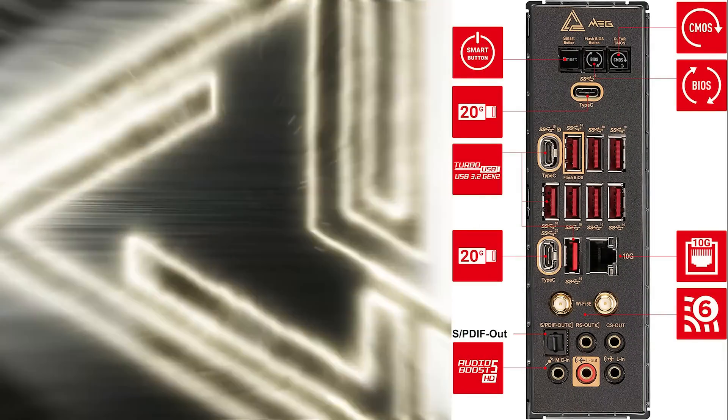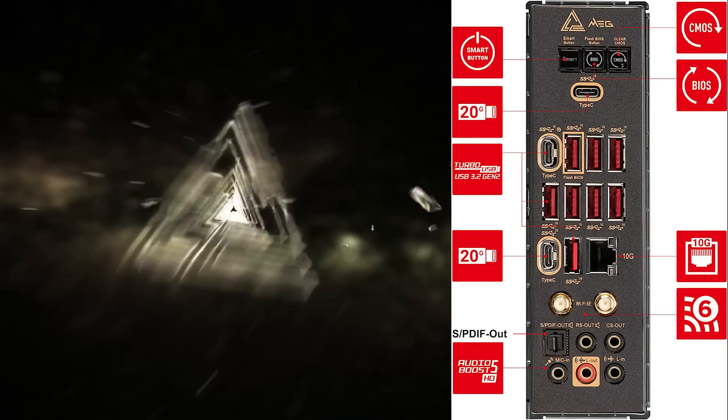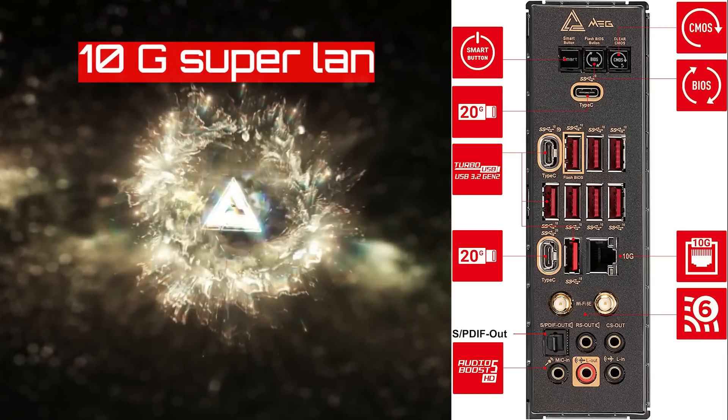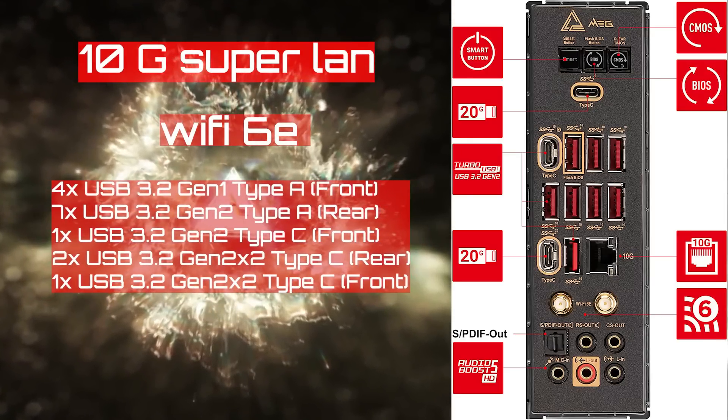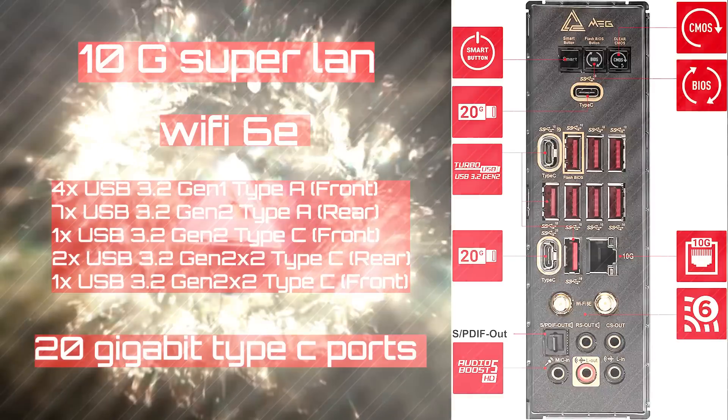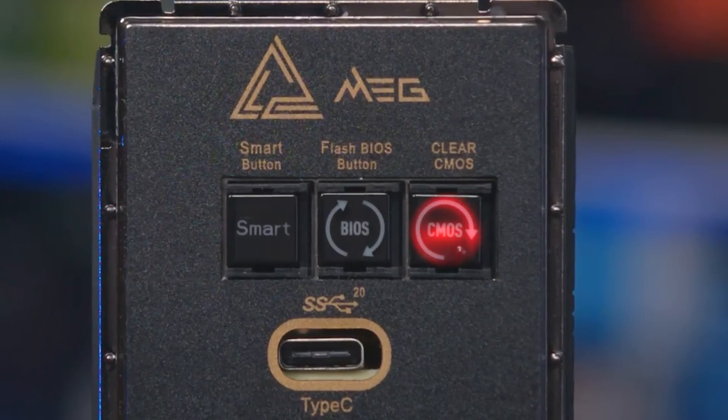Looking at the rear I/O alongside the X670 chipset, we notice the high-end nature of this board — packed with 10G super LAN, Wi-Fi 6E, lots of USB 3.2 Gen 2 ports including dual 20 Gigabit Type-C ports, and buttons like the clear CMOS button, flash BIOS button, and a smart button which can be used to reset the PC, turn off the RGB, save boot, or enable/disable turbo fan.